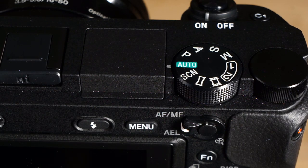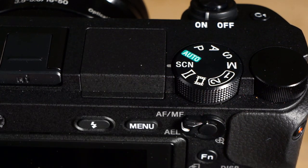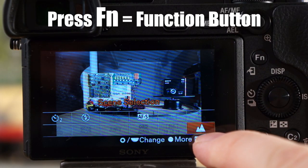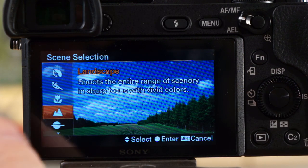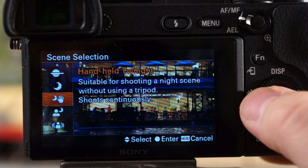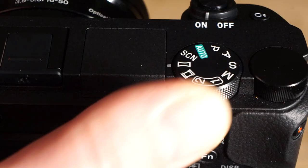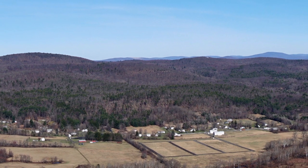If you're new to the a6300 and photography in general, you'll want to use auto mode. It's quite powerful — it analyzes the scene and decides what settings to use, with scene recognition technology for portraits, landscapes, and more. Scene mode lets you manually select sports, portrait, or landscape. In my testing, landscape photos came out sharper with better greens and blues, and portrait mode sharpens the eyes and adds a little skin smoothing.